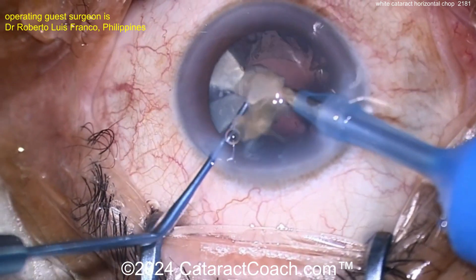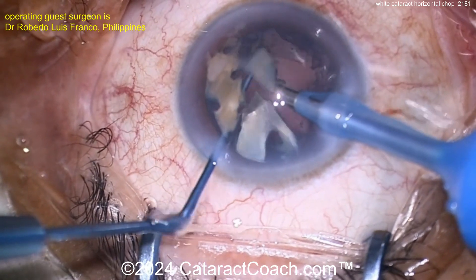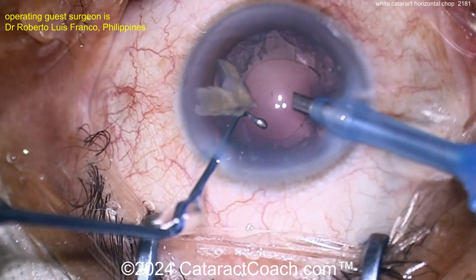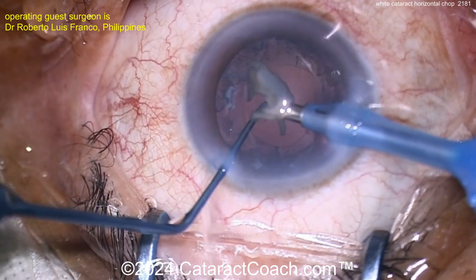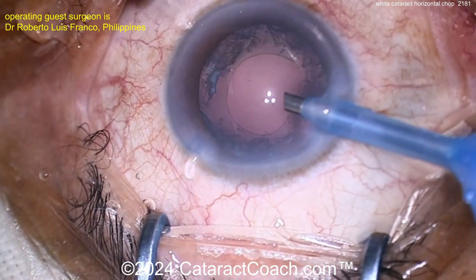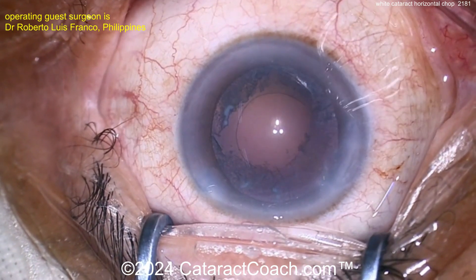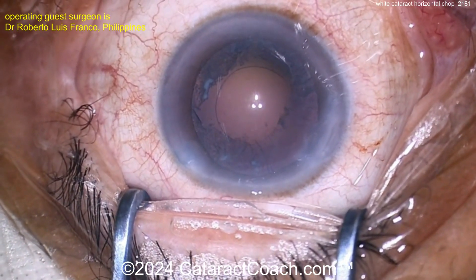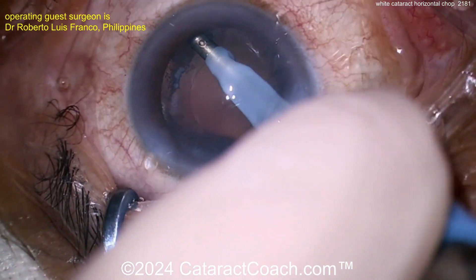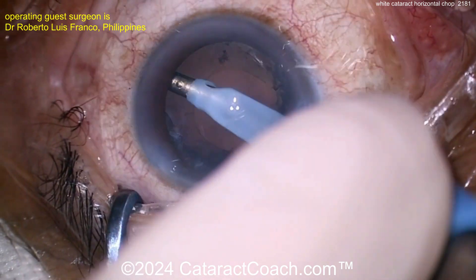Getting all these pieces down — the rhexis is looking pretty good. It's still that small rhexis. There's a little bit of cortex in the bag. Let's get the last couple fragments out. Maybe it's okay. I need to know — put a comment below, my fellow surgeons around the world — what do you think? The rhexis is intact here. So what was all that material we saw floating around? Was it the central capsule that we took off? I'm not sure. Now cleaning up the cortex.